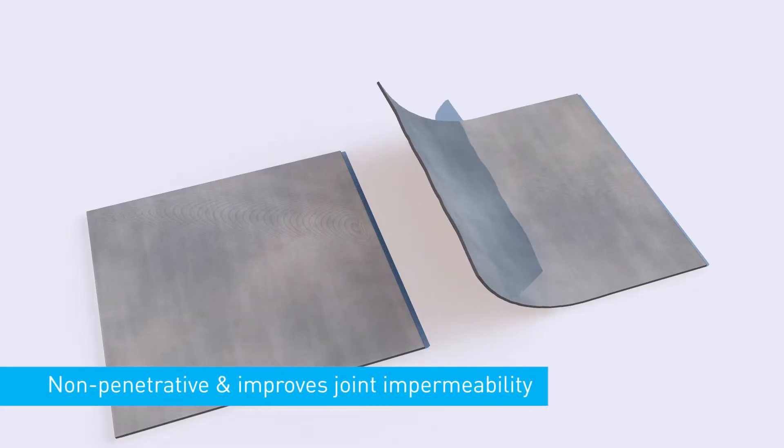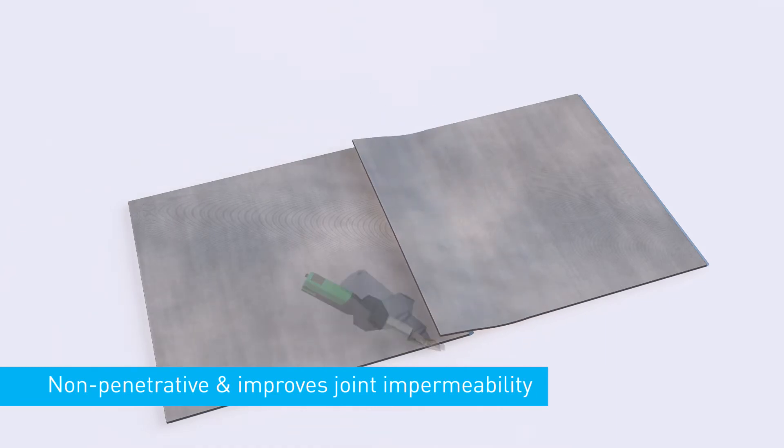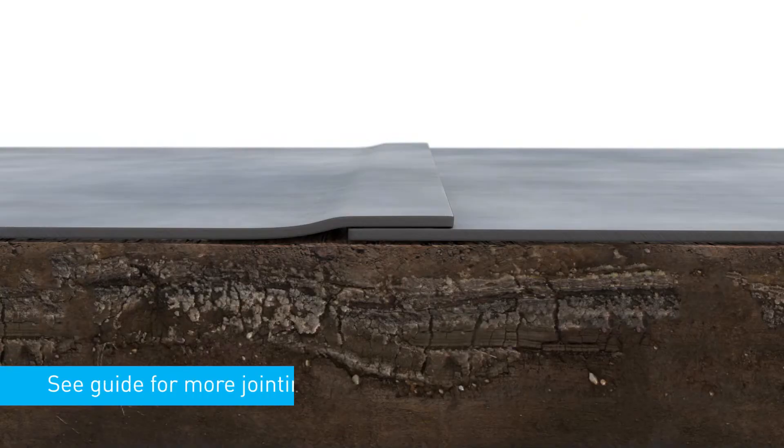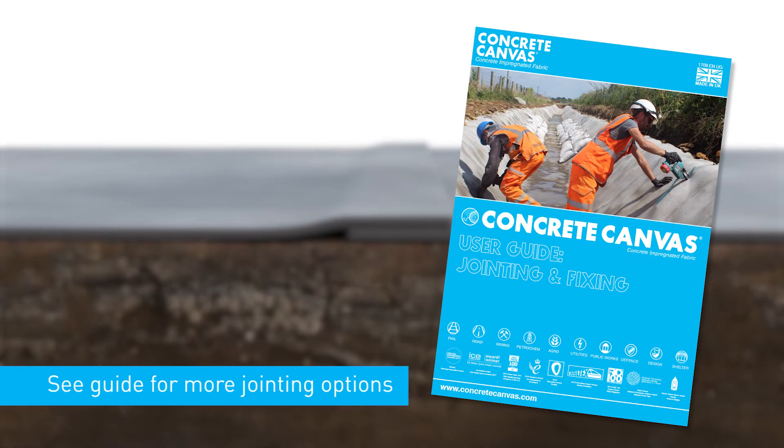A non-penetrative method of jointing is to thermally bond the concrete canvas layers together, which also improves joint impermeability. For more jointing options, see the concrete canvas jointing and fixing guide.